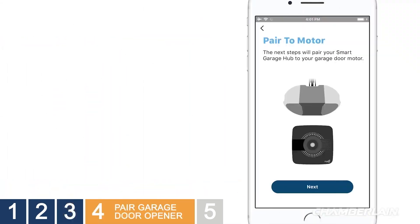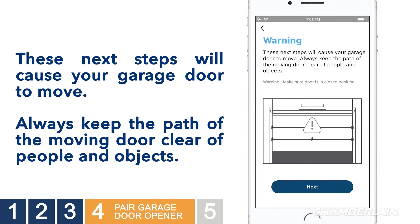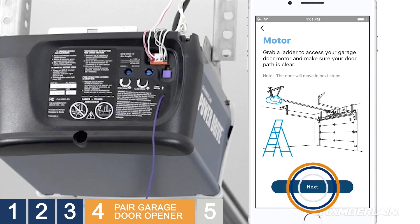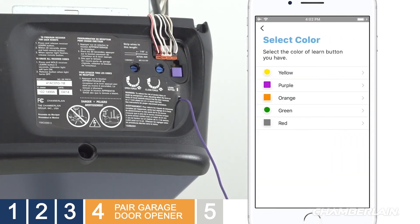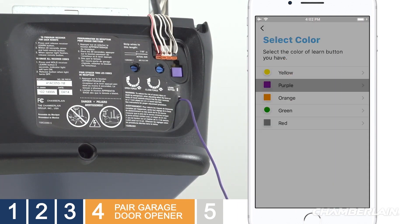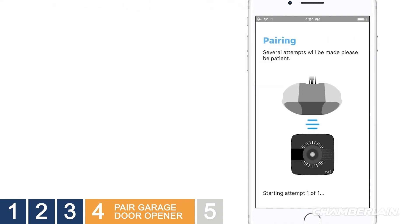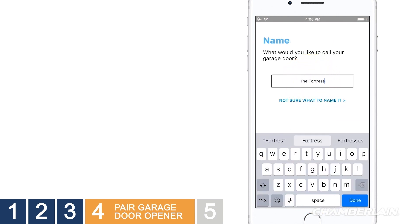Now let's pair your garage door opener to the Smart Garage Hub. Just a heads up — programming will cause the garage door to move, so be sure to keep the path of the garage door clear of people and objects. Grab a ladder so you can reach your garage door opener. Select the brand of your garage door opener. If prompted, select the color of the program or learn button on your opener. When prompted, press the program or learn button on your garage door opener just long enough for the light to go on. Holding the button too long will clear all remote controls from your garage door opener's memory — and we don't want that. When programming is successful, you'll be prompted to enter a name for your garage door opener. Type a name and tap Next.